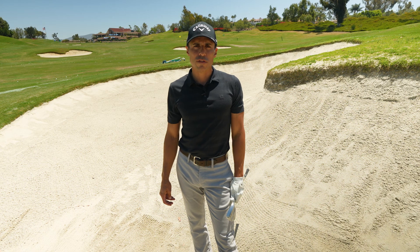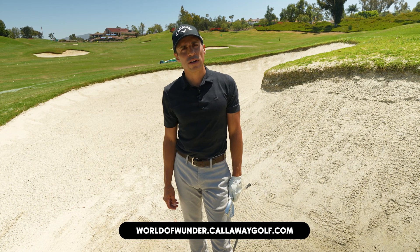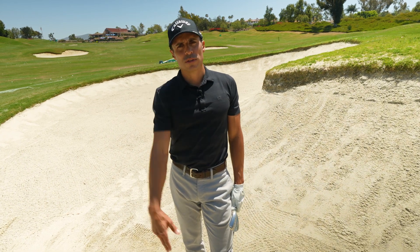If you guys have any questions, go to CallawayGolf.com, World of Wonder website. It's Johnny Wonder from the bunker — let's get on to the next grind. We're out of here.